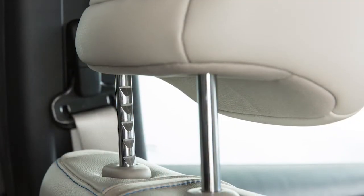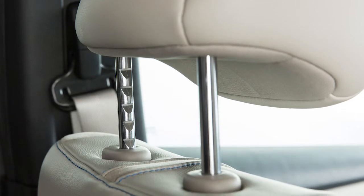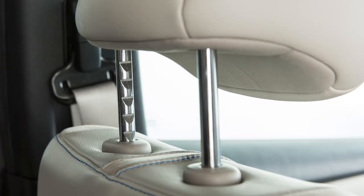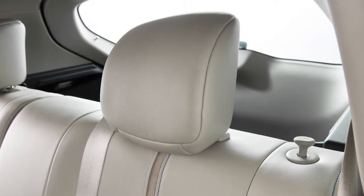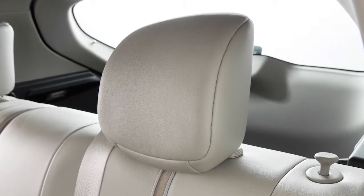Adjustable head restraints and or headrests have multiple notches along the stalks to lock them in a desired adjustment position. Non-adjustable head restraints and or headrests have a single locking notch to secure them to the seat frame.